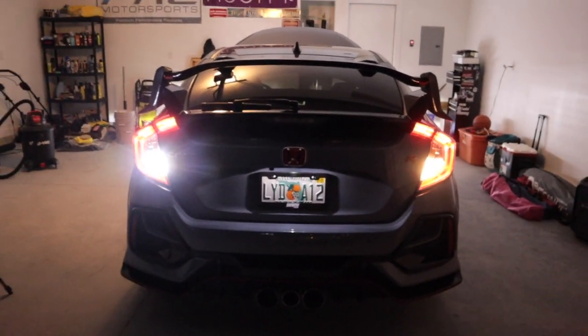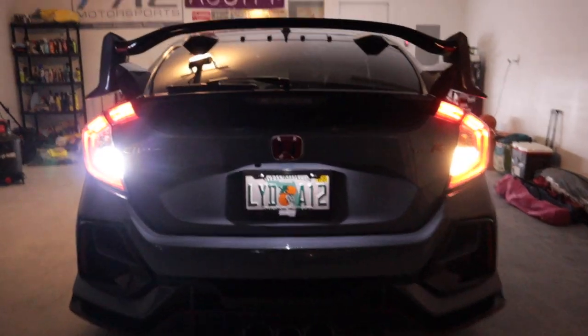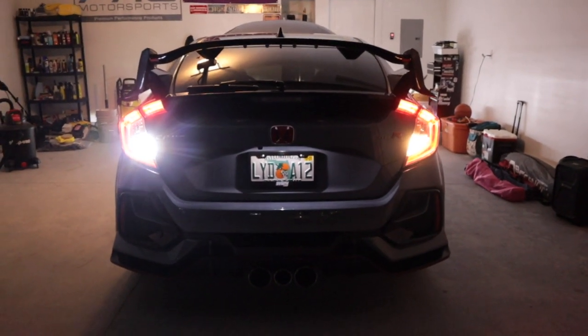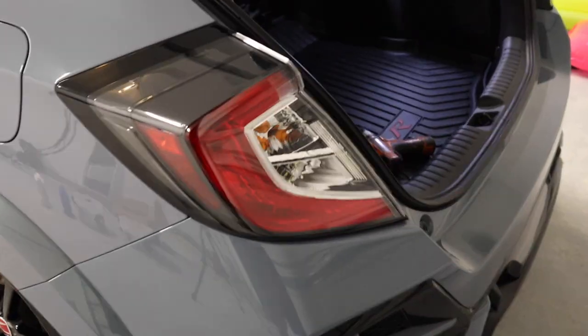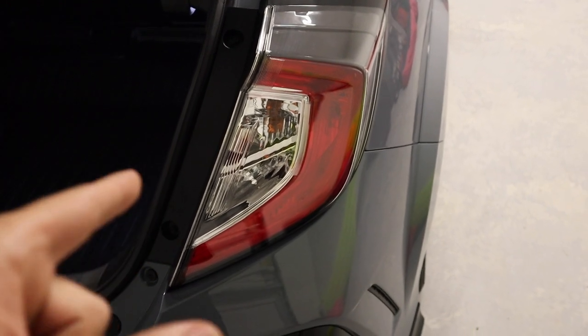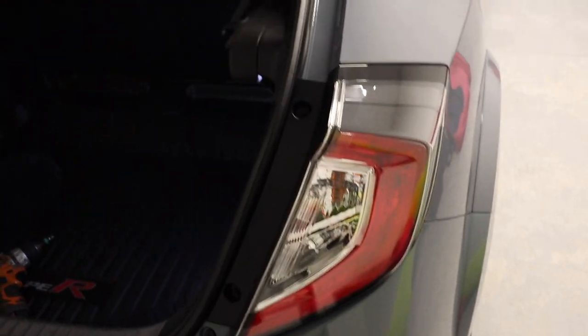It works! Holy smokes, that is super bright. Let me go ahead and turn the garage light off and show you what the reflection difference looks like. That is the factory — and that is now with the aftermarket LED. That looks so much better. Here is a nighttime example of what it looks like — the output is just so much better than stock. This side is now done, so we're going to do the exact same thing on the other side.